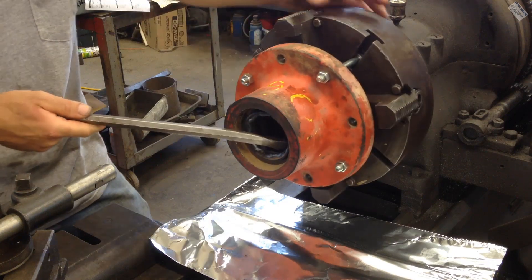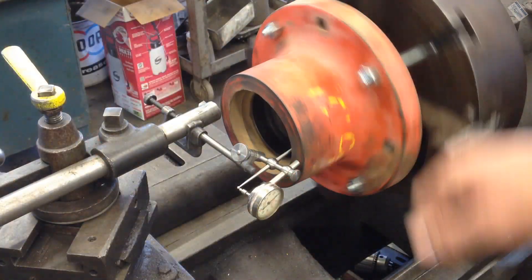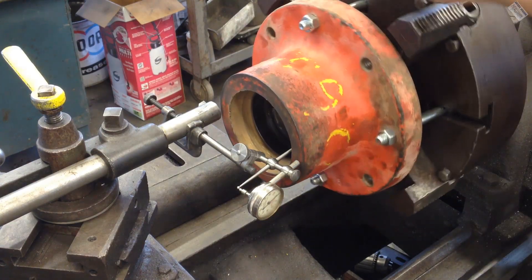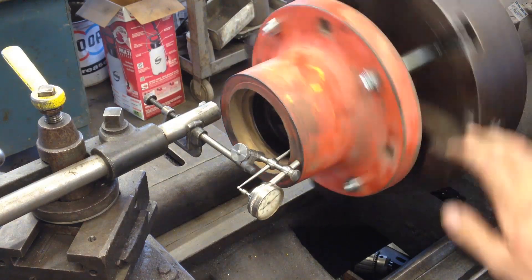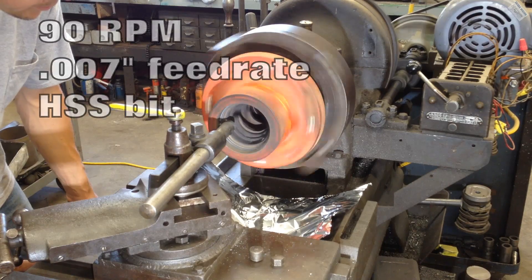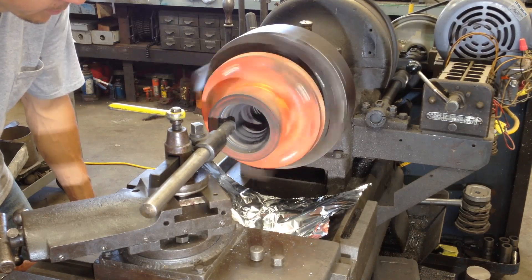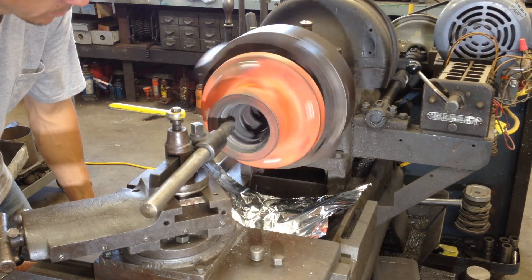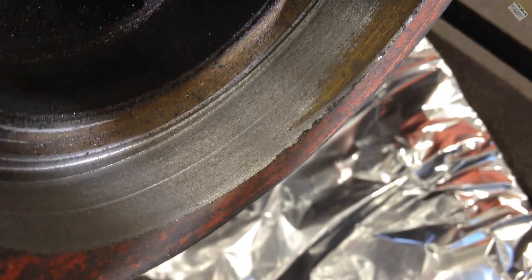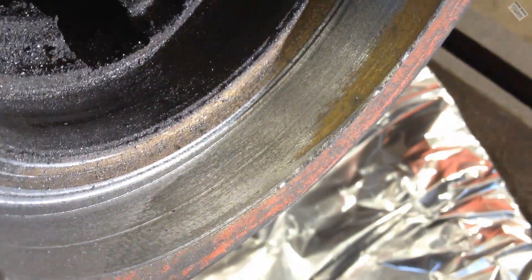I'm really tired and when I get tired I can't talk, so I'll probably say the wrong words. There we go. The needle barely ticks and I'm not even sure if it's a metal shaving or a burr in there. I'm good with that. The aluminum foil is getting so heavy it's collapsing. That is a really, really nice finish. Obviously where I backed out it left a nice ring because of tool pressure.